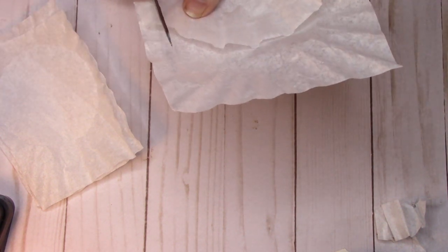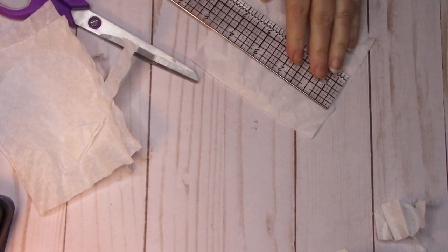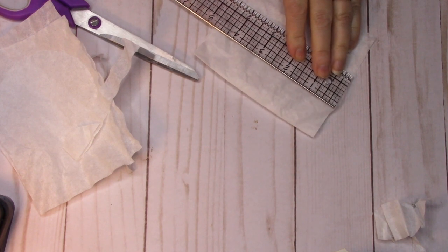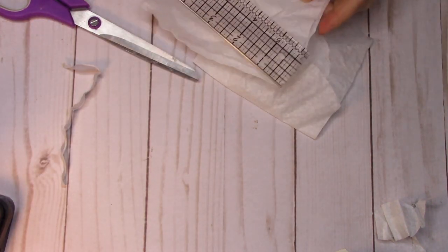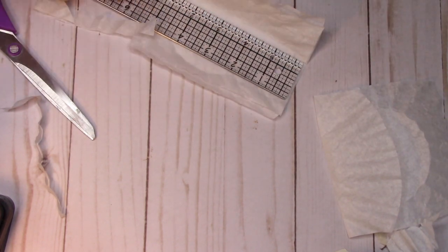I might cut it down just a little bit though, just to allow that little bit of wiggle room — and you might too — so kind of have an idea of the place that you want to put it. I'm going to cut maybe half an inch off of each side. I have this one four and three-quarters inches wide, so I'm going to cut these double layers — these two pieces — also four and a half inches wide.